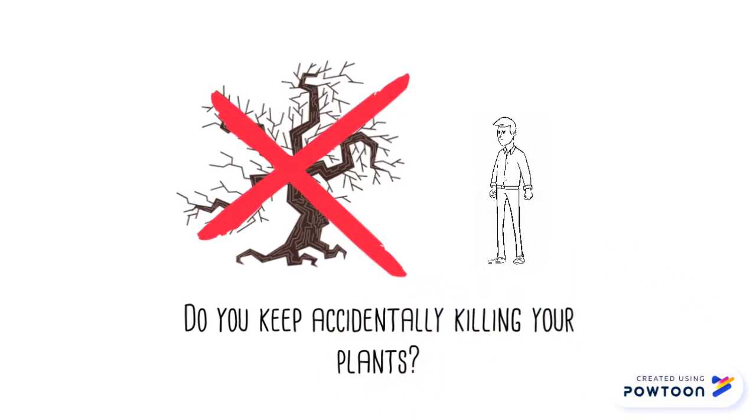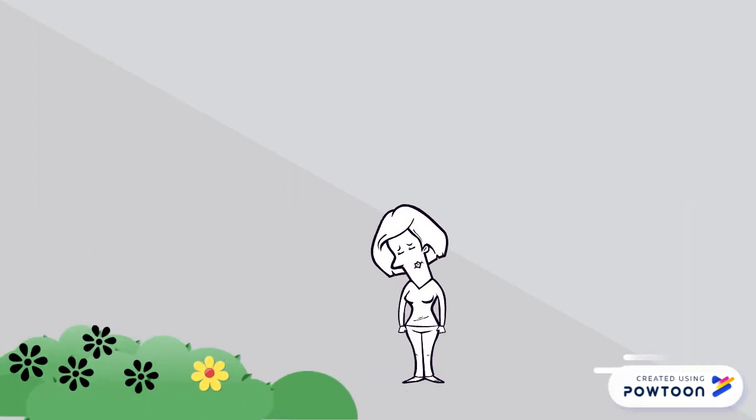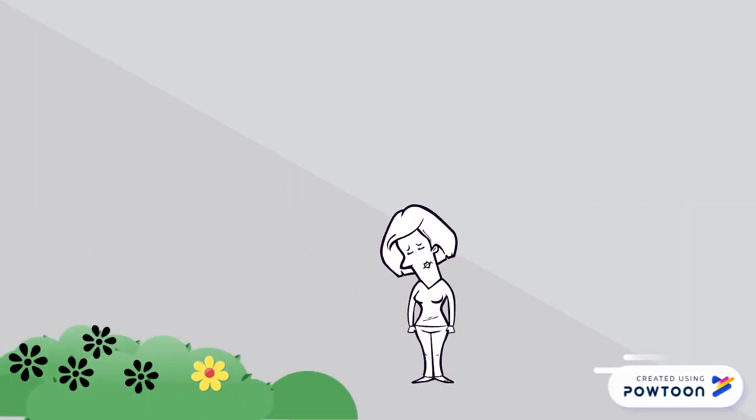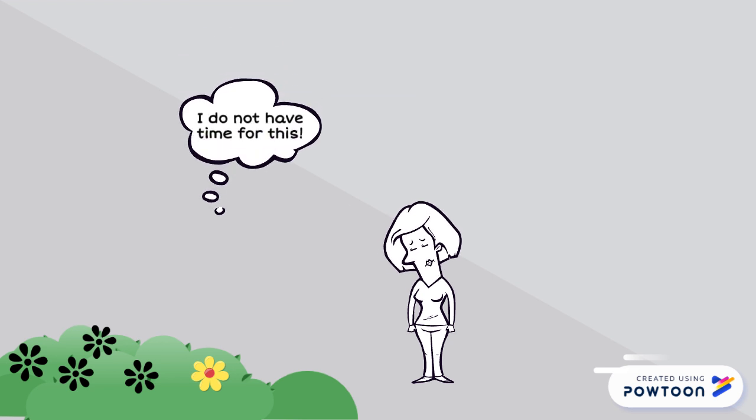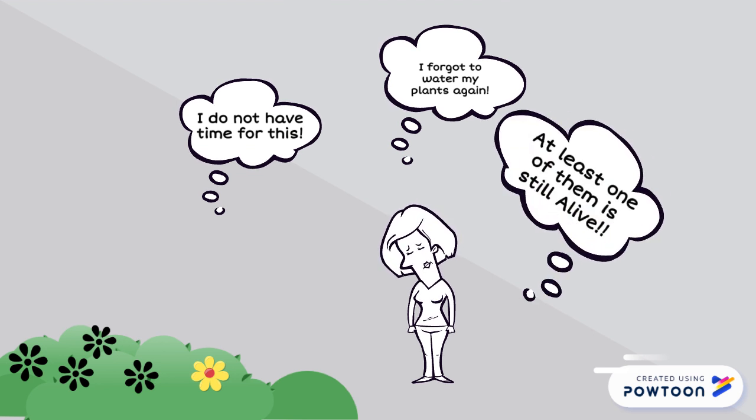Are you tired of killing your plants? We all know gardening is a common hobby among people today. However, sometimes keeping a garden alive can be a difficult task to accomplish. With the busy lives people lead, sometimes it's hard to care for yourself, so imagine how much easier it is to care for your plants.